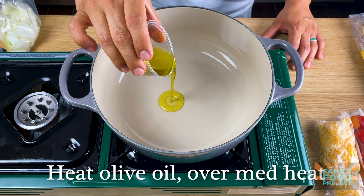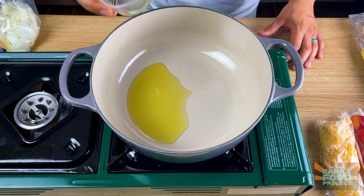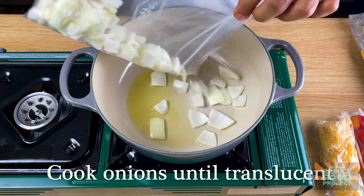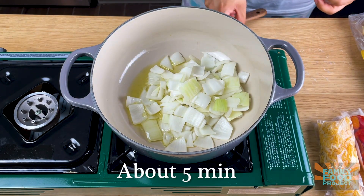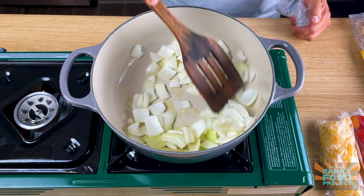The first thing we're gonna do is heat our oil over medium heat until it starts to shimmer, and then we're gonna add in our onions. If your oil sparks too much, you can always turn down the heat. We're gonna cook these for about five minutes or until the onions are translucent.